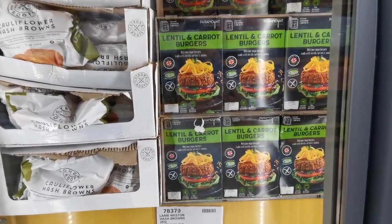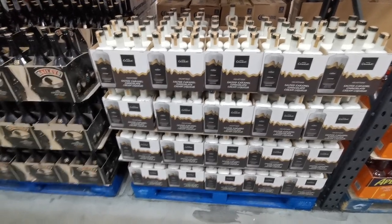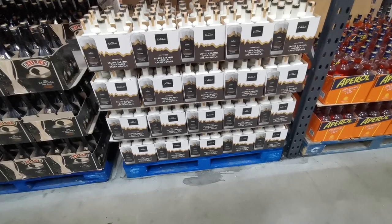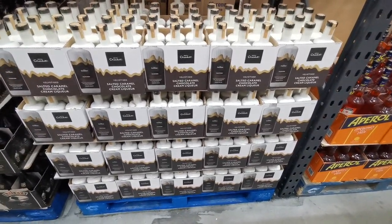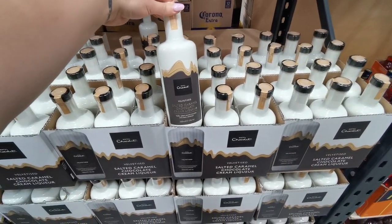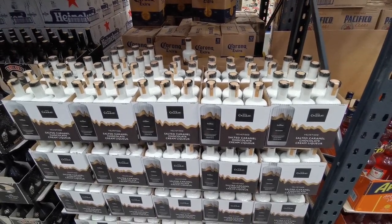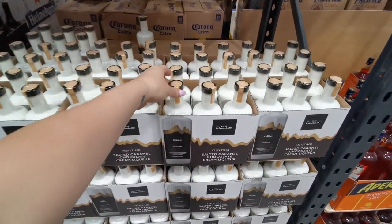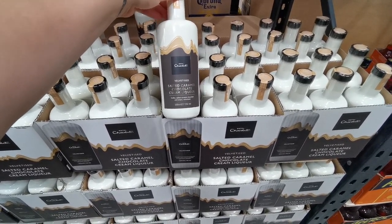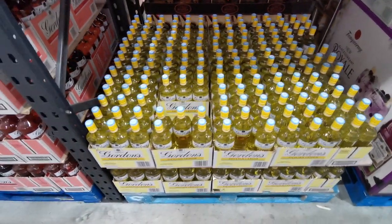I don't often walk down the alcohol aisle because there's so much temptation, but I've just spotted this salted caramel chocolate liqueur from Hotel Chocolat - £14.98 for a 500ml bottle at 15% alcohol.